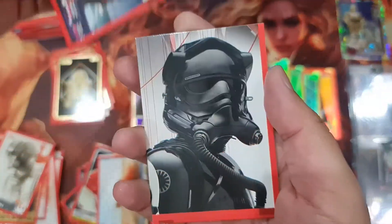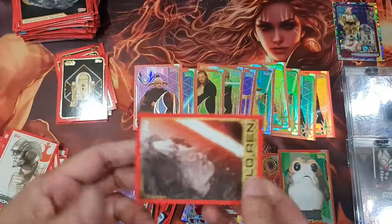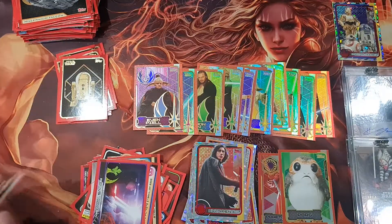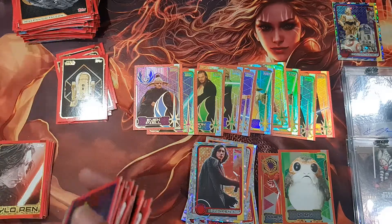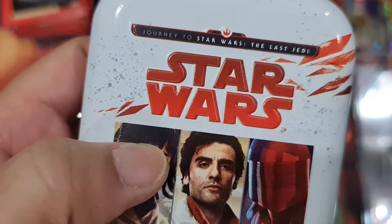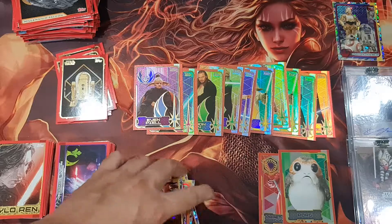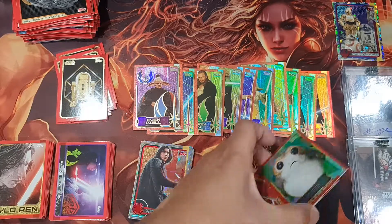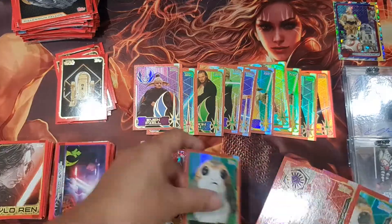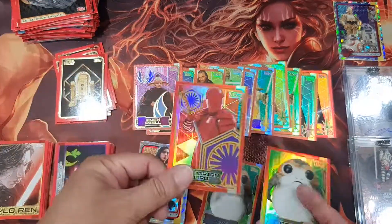This is the last pack, and as far as I can see there's nothing special. So there you go — that is what you get from Star Wars: Journey to Star Wars The Last Jedi. It's quite good. You might get one limited card from the booster box, but you are guaranteed one limited card from the tin. So the tin is better.